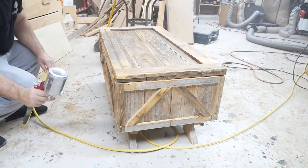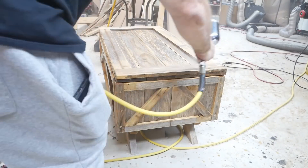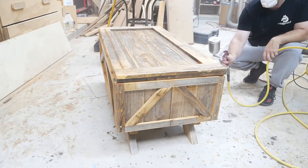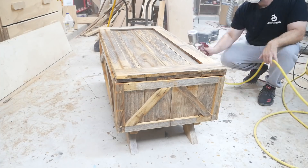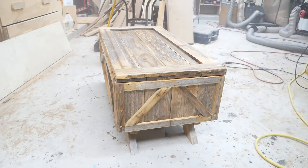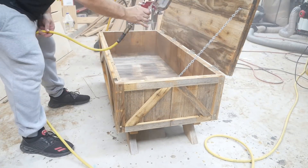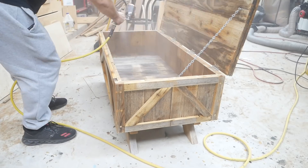I did do some sanding on this, but with most of my videos I don't show sanding because it's just monotonous and redundant — anybody knows how to sand. So here I'm just spraying the varnish on, and I probably did four or five coats of it.